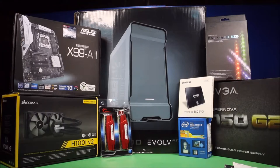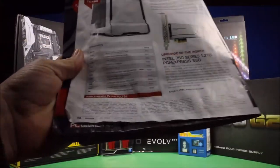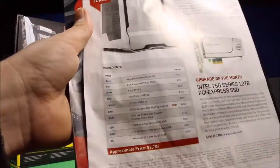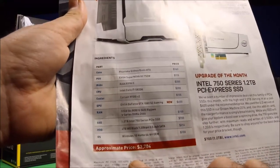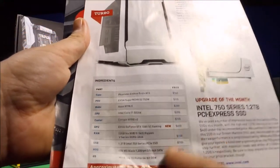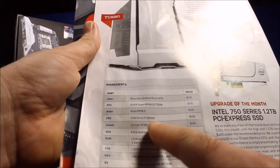Today I am going to get started building Maximum PC's Turbo PC — the Turbo One. Here are all the specs. This is their newest one they featured in the magazine through December.